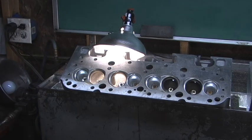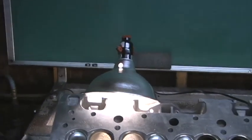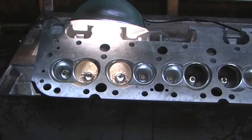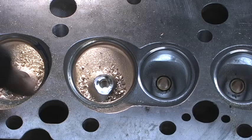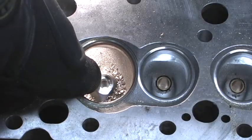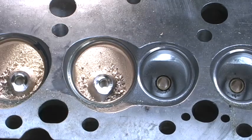I wanted to point out here — I showed you how I did the guides — the reason when I'm coming in here and grinding where I kiss off. I'm pretty sure I showed you this, but I'm going to go over it again. I bring it down to where the brass is perfectly flat, and you can see a little bit of an aluminum ring.